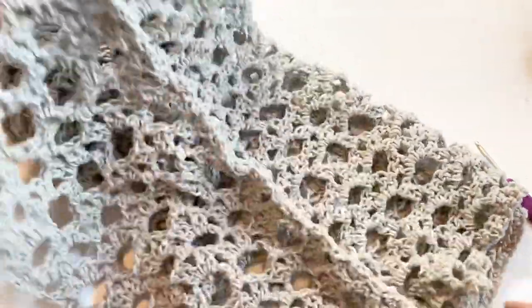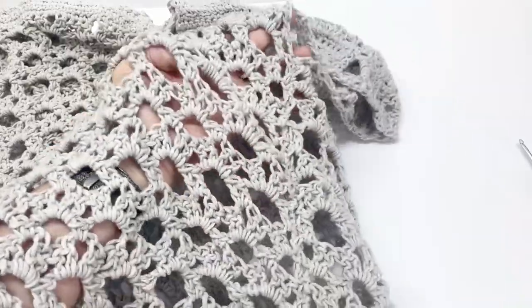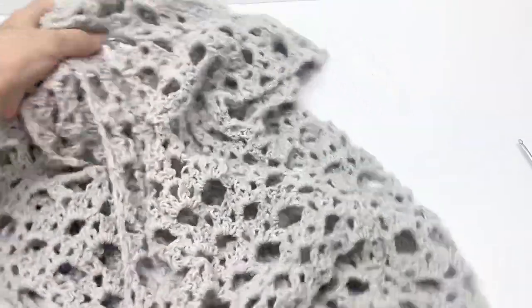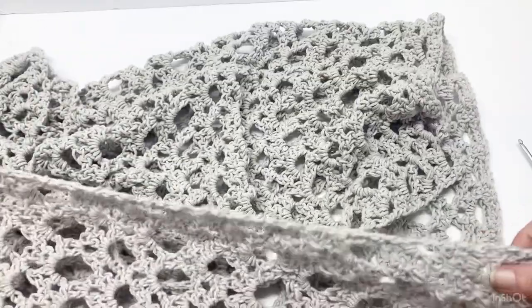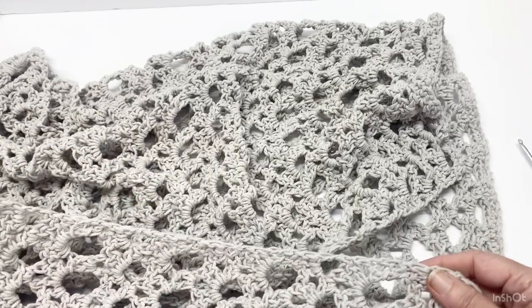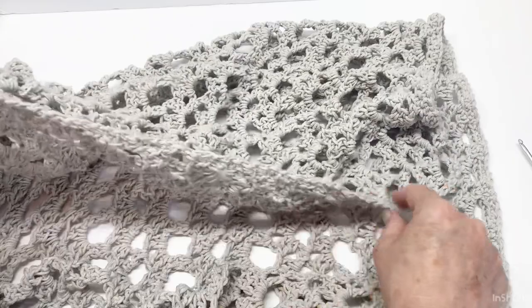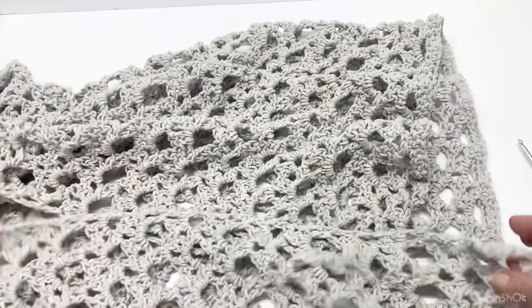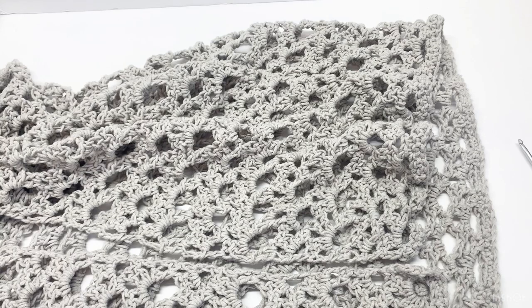Go ahead and attach your other side. Now that you've got your shoulder seam done and your side seamed up, we are going to crochet all the way around — up the right side, around the neckline, and back down the left side.